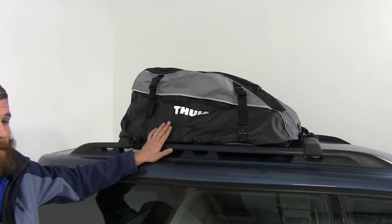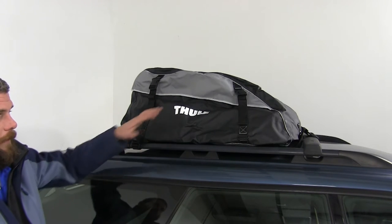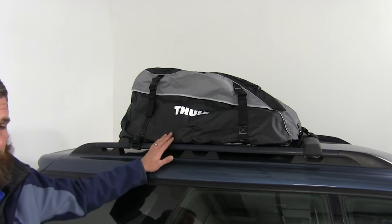This cargo bag is great for freeing up room inside your vehicle. It's going to allow us to get any of this stuff inside out and make room for those passengers and pets.